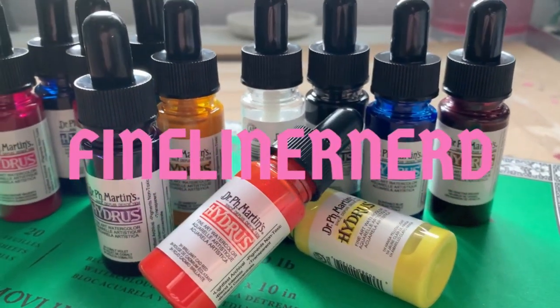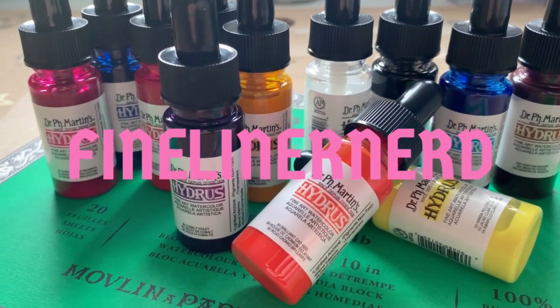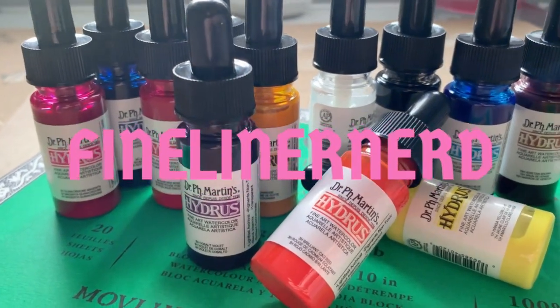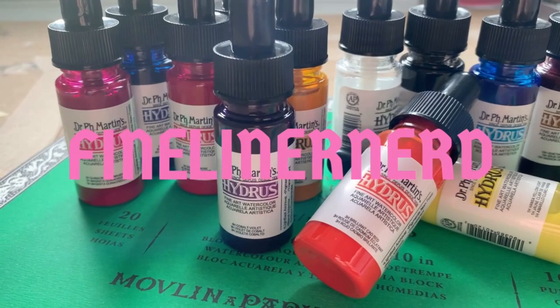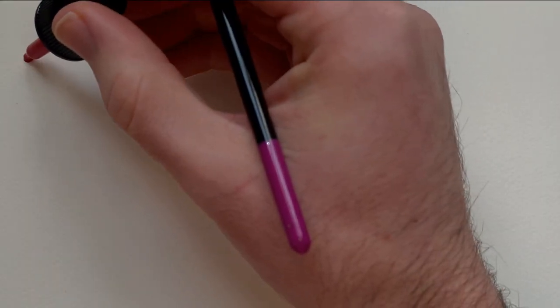Hello everyone, James here and this week we'll be talking about liquid watercolours. Huge thanks to my patrons for voting on the topic this week, and next week I'll be following up with a tutorial about my essential art supplies for watercolour.